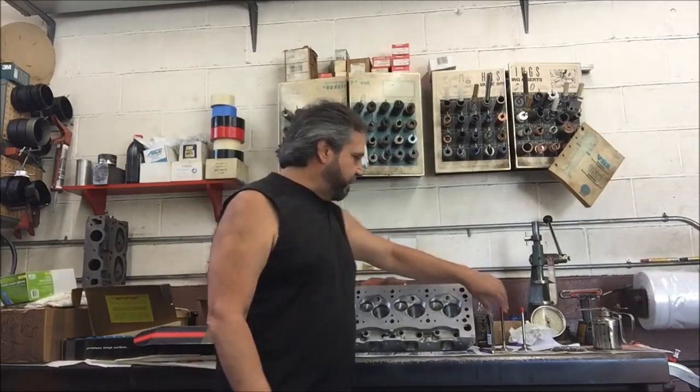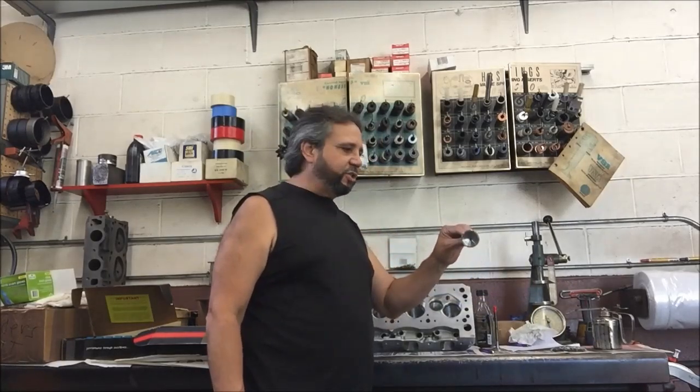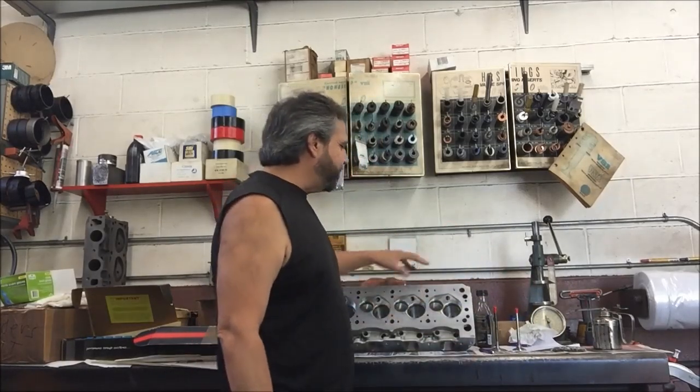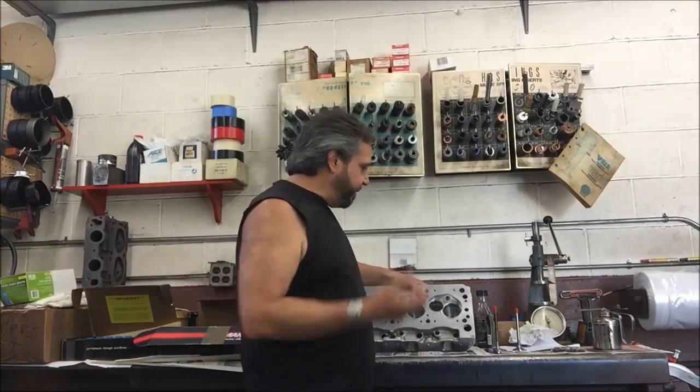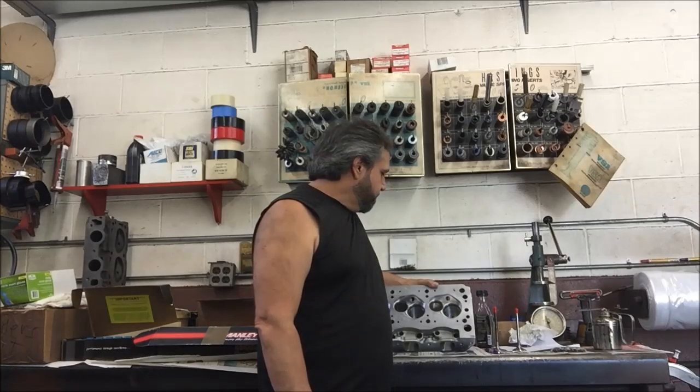Here are the heads getting ready to assemble. I have the titanium intakes, these are Ferrera exhaust valves, and here are the A3 heads all set up. I got the valves, springs, and titanium retainers — thanks again to Mark Chaconne at Bullet Cams, I appreciate the sponsorship and the parts. I got the stickers too, we'll put them on once the heads are assembled.